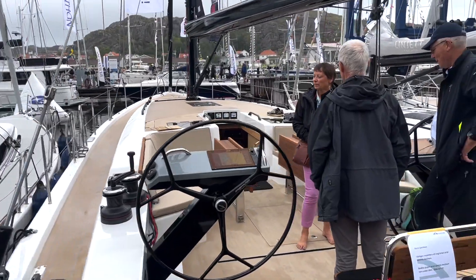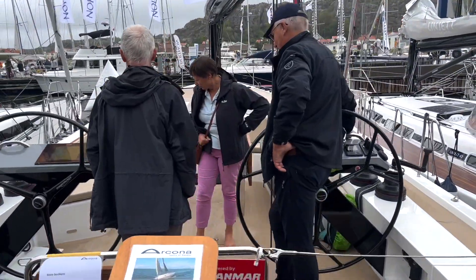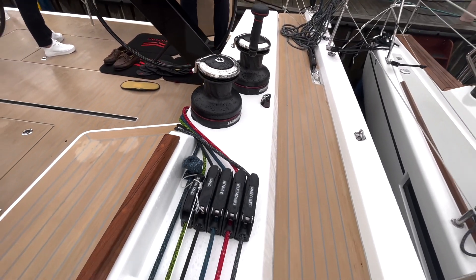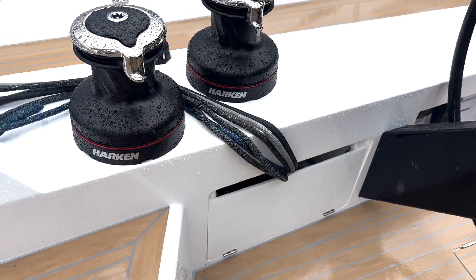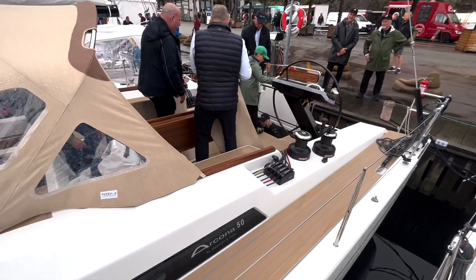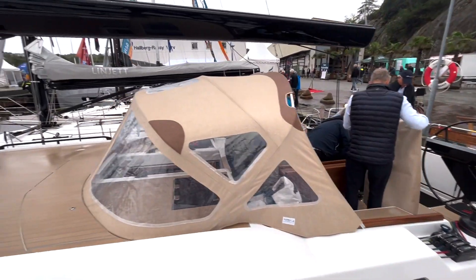The Arcoma 50 is made for a couple to handle. All the winches are moved back to the helmsman, so the helmsman can reach and do everything from the steering position. All the lines are hidden underneath the deck, and the deck is really very clean. You also find two cockpit tables in the cockpit.